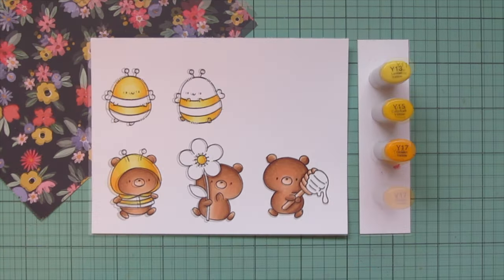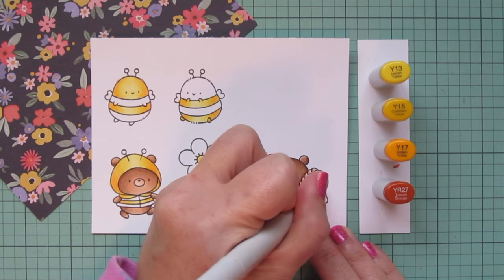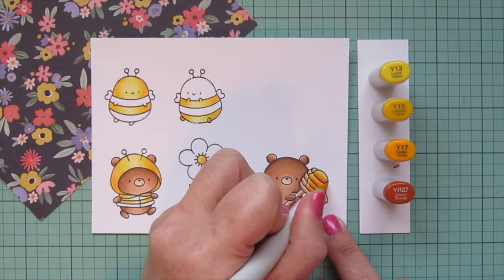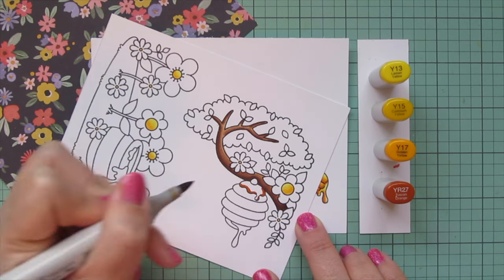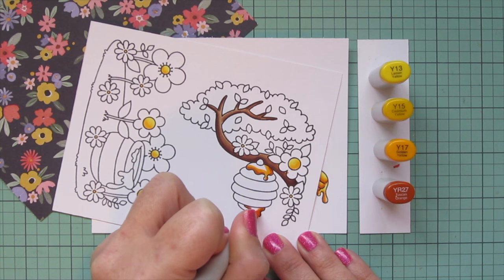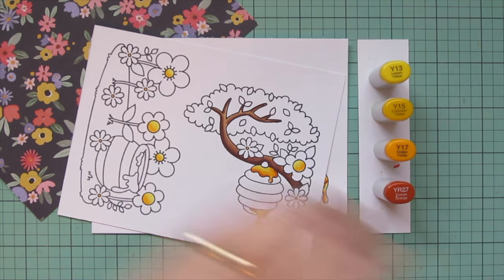Then I'm going to do the honey, and I wanted that to be a bit different, so I brought in the YR27 and blended out with those same yellow shades so it ties in nicely but gives it an extra pop and that really nice golden look. This was my first time ever using this combo for honey, and I really love how it turned out — the YR27 added so much depth and played so nicely with those golden yellow tones. I wouldn't skip any of them; I'd use all four because the Y13 also gave it such a beautiful, almost translucent glow.